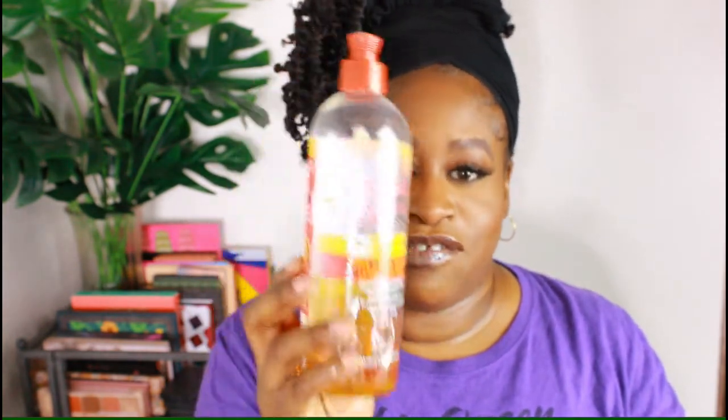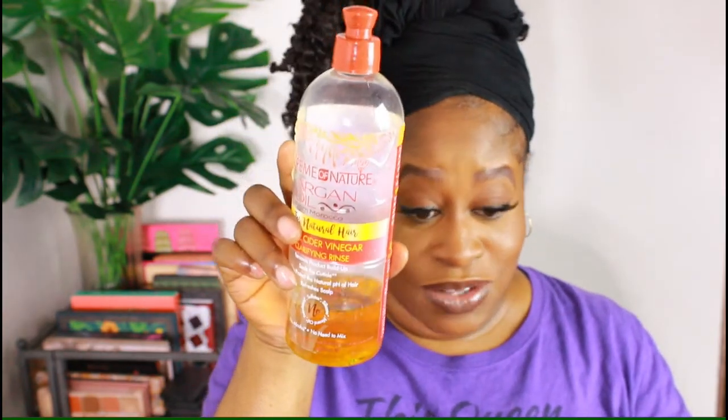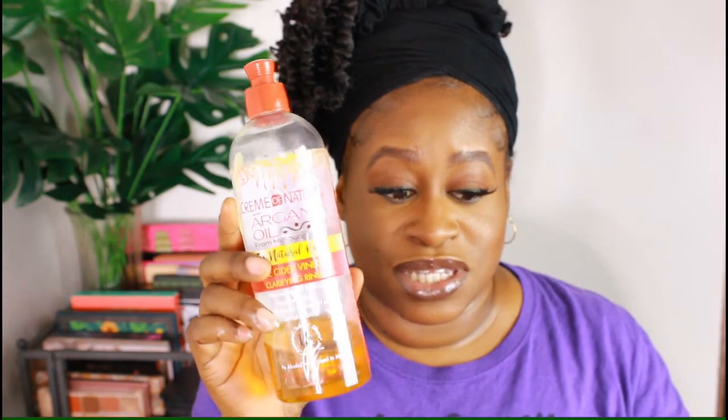This one is really old, y'all. This is from Creme of Nature, the Argan Oil from Morocco line — the Apple Cider Vinegar Clarifying Rinse. Clearly you can see I've used plenty of it. I actually had the whole line back then, I think this is from when I was getting Curlbox. It did work, but would I buy it again? Probably not, because to me it's really not necessary. Before, I was just doing ACV and water myself. If you want something to taper down the Apple Cider Vinegar scent, you'd want this, but if you're not into perfume-y scents, you probably won't.